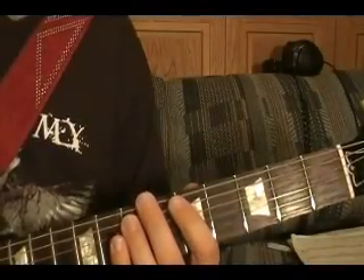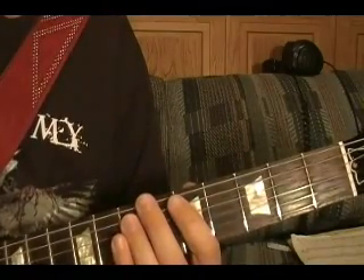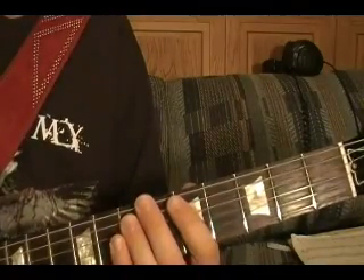I've broken the song down into 10 riffs in this video. I'll show how to play riffs one through six.